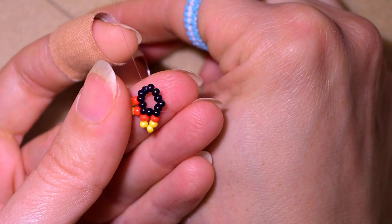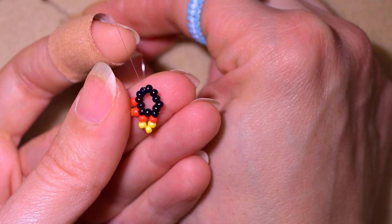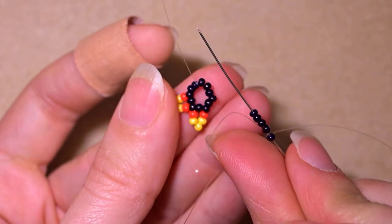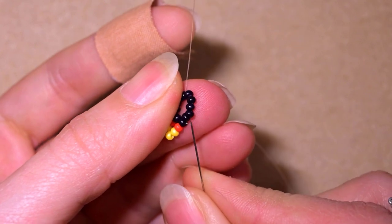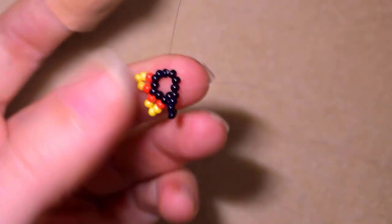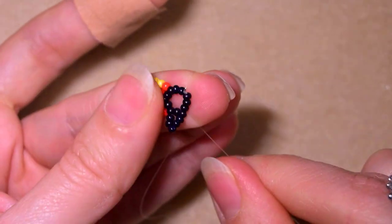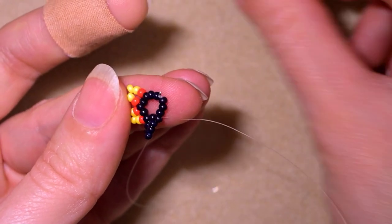What I need to add here are five black beads. I have my five beads and I do the same thing - skip the one that's on my way and go through the next one. Then I'm going to repeat what I did from the other side: one red, three yellows, and one red.